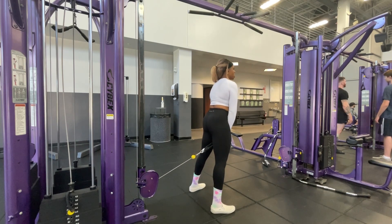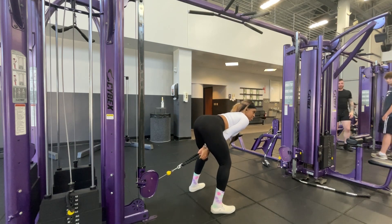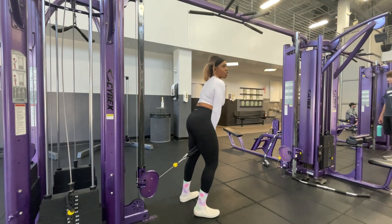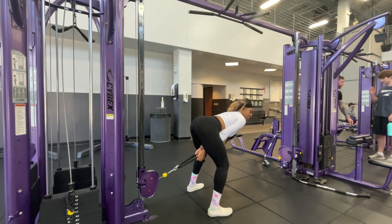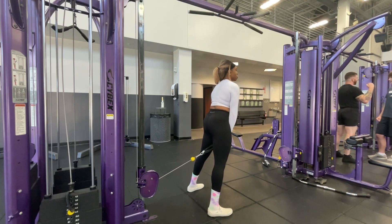This is a hip hinge movement, so I just want you to imagine that you're pushing your hips backwards. Pretend that your arms don't exist — that's my favorite cue. Simply let your butt go backwards as far as it can go, and then stand up and squeeze your glutes. My glutes are on fire.